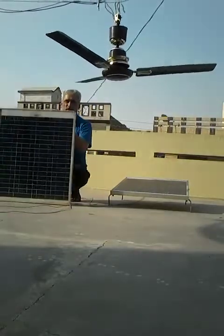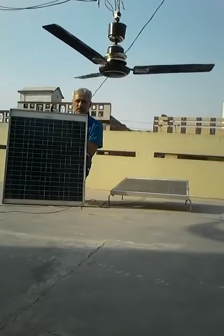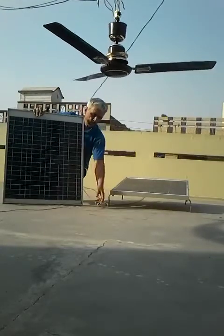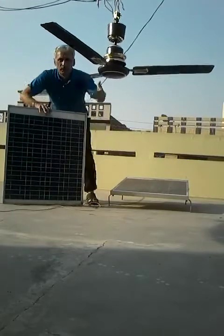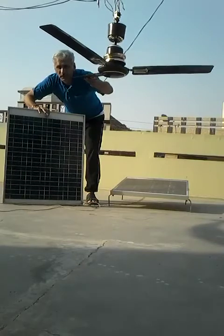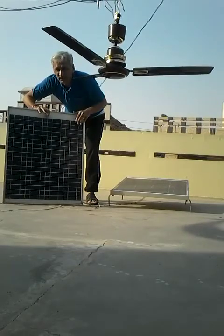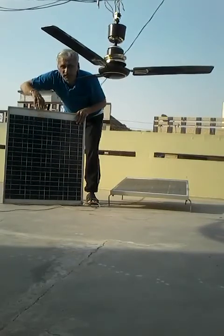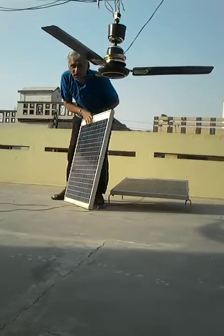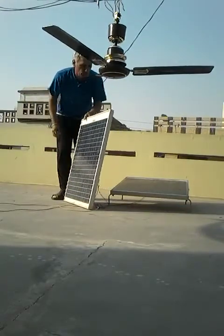This is a solar fan. This is a DC fan. This is a surface plate. This is a DC fan to cool.